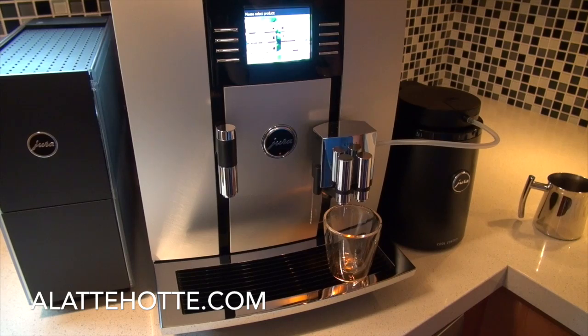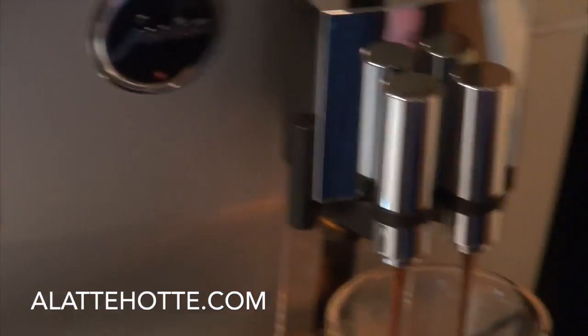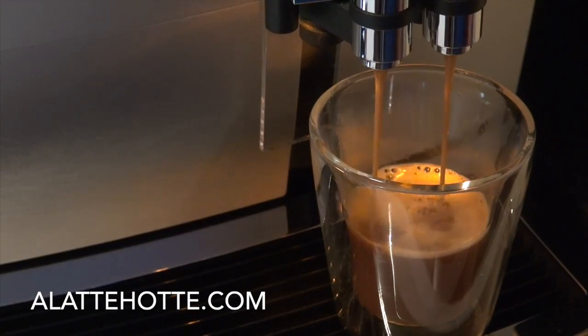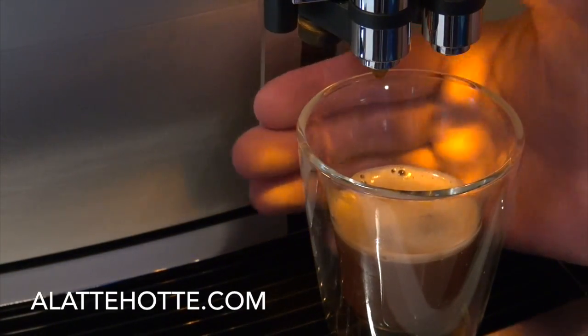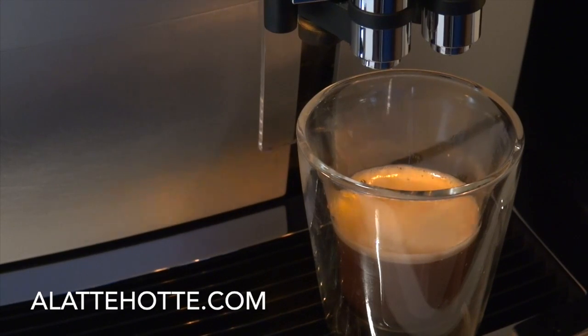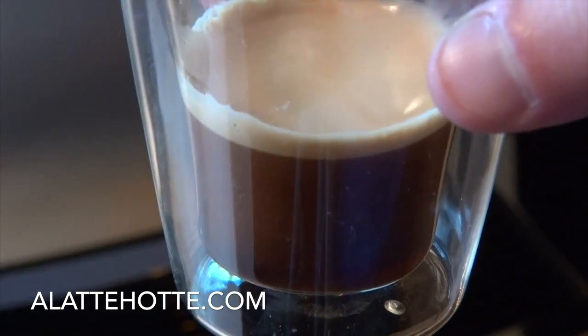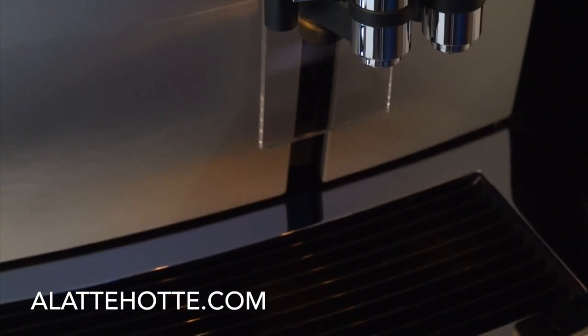Let's make some drinks with the Giga 5. I'm going to make an espresso with my Intelligentsia El Diablo — grinding at 16 grams, it should produce an ounce of espresso. Let's zoom in so we can see the crema and how wonderful it looks. There's lighting underneath the Giga which shows you your drink in the dark. Nice layer of crema on top — beautiful. And it tastes delicious.